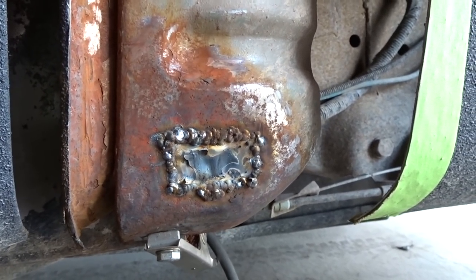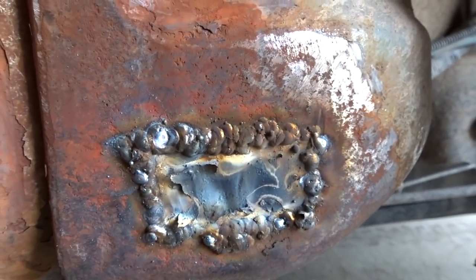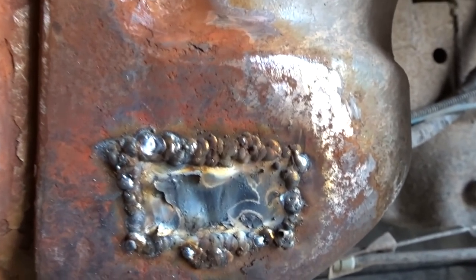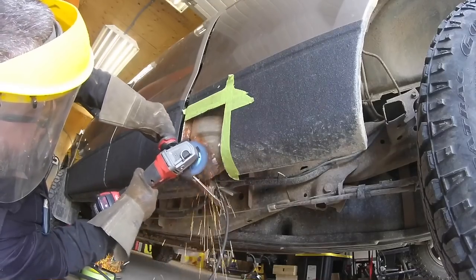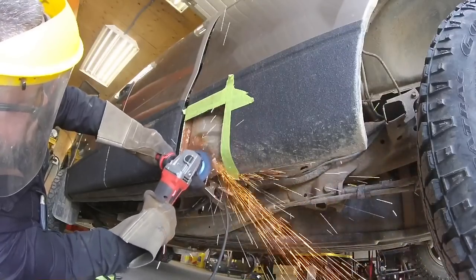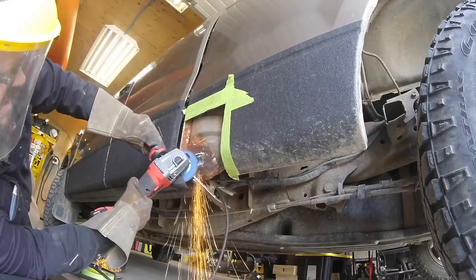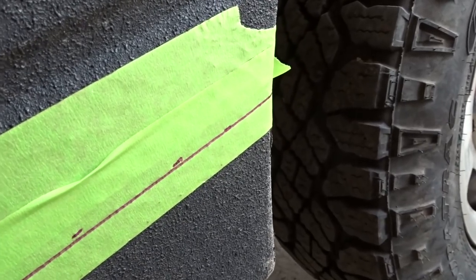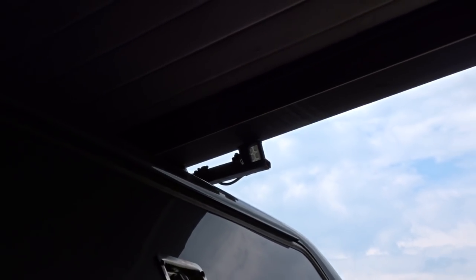I'm not gonna lie, welding that was harder than welding my '57. That metal is so thin it burned big holes and it looks like dog shit, but we'll clean it up. Getting ready to cut the rest of this panel off to make it easier — and I forgot about my lights. Crushed them again. I guess it's just not meant to be up there. I thought I would use them but I don't.